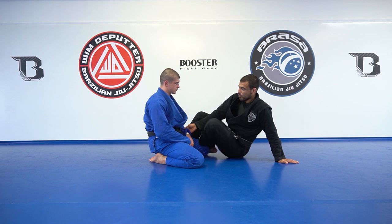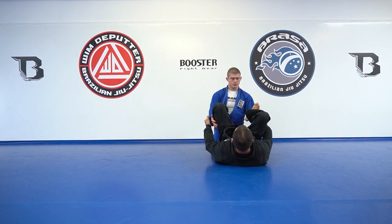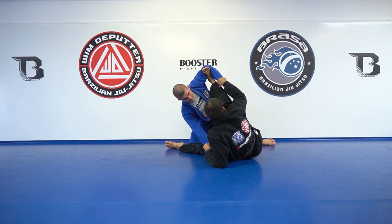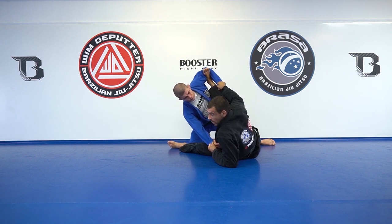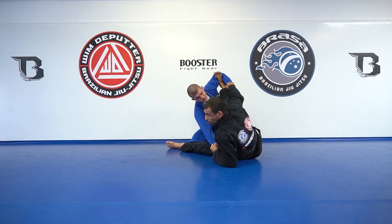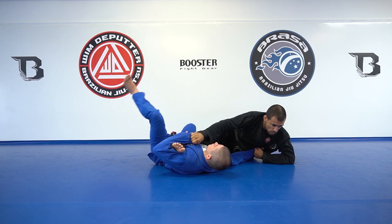Every time when I commit to do a sweep or try to get on top, I always imagine like a cat. If you see a cat fall from a tree, she'll always go first with the head, then the shoulders, then the knees, then the toes, then the hip — it just follows. So first, if I'm here, this is the main detail.